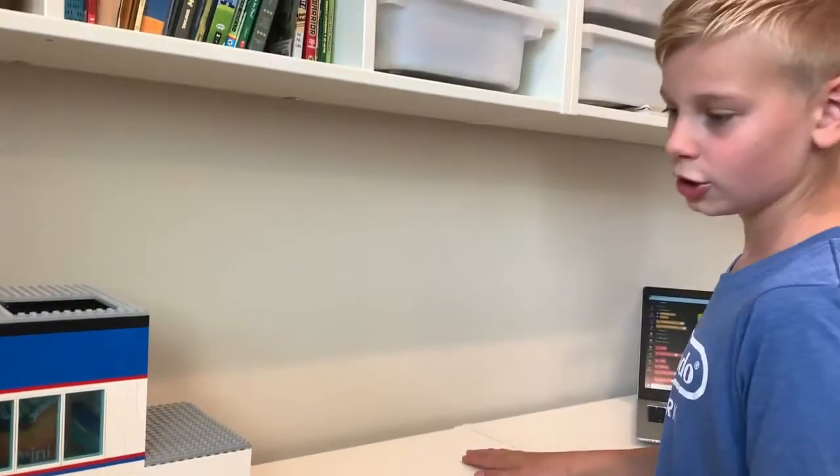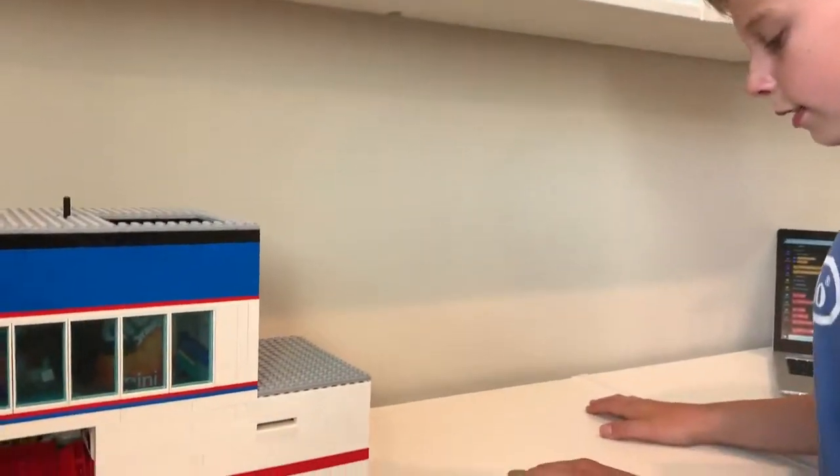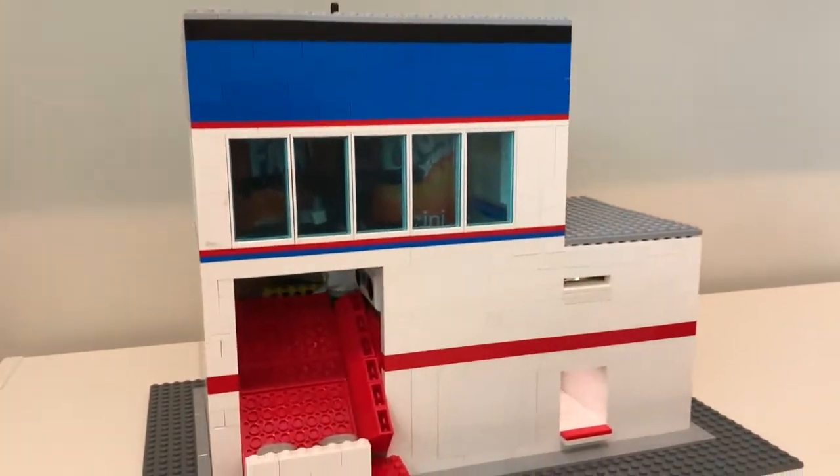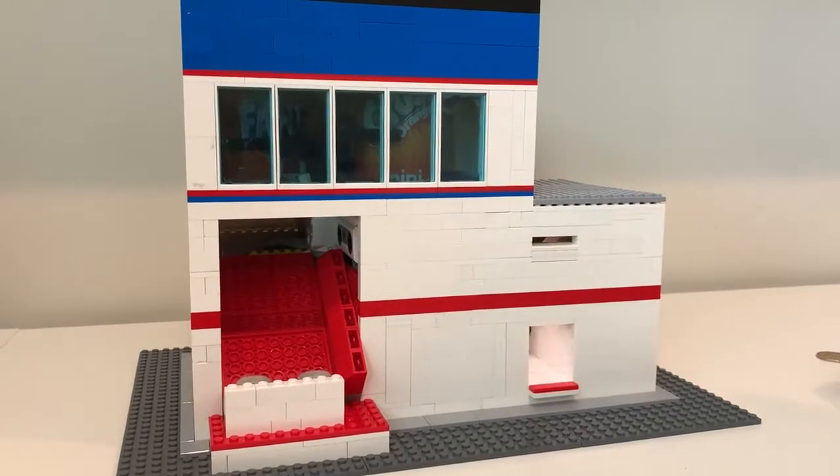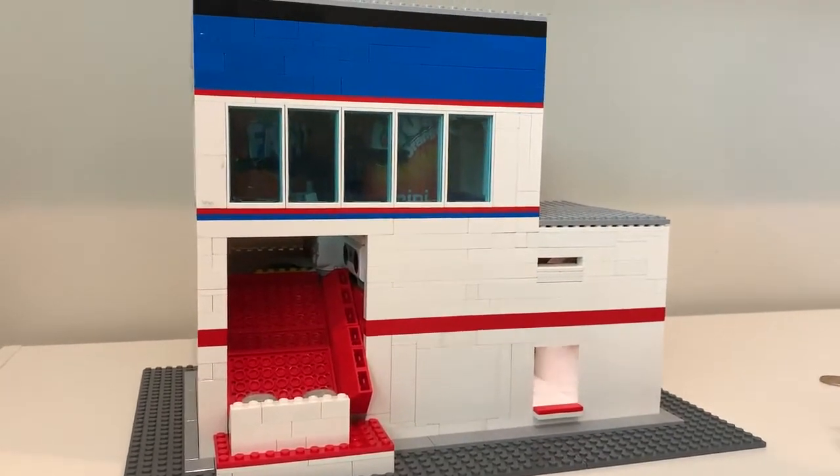Here is a Lego soda vending machine which holds three sodas and it's entirely made of Lego with a Mindstorms kit, so it can be programmed.